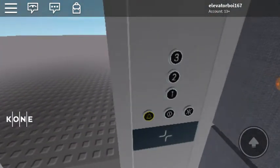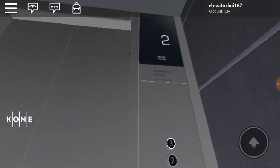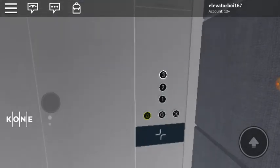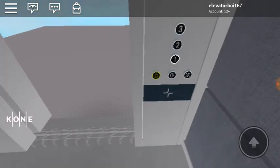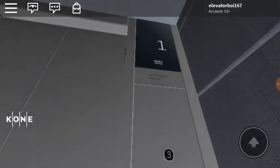These buttons appear to be from a foreign country, so if anyone could tell me what country these are from, that would be greatly appreciated. Because I don't know a lot of foreign country elevator button types. And if you could also tell me what kind of buttons these are, that would also be great. I've never really been outside of the United States.